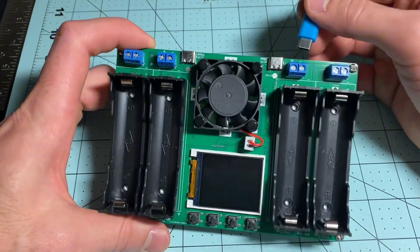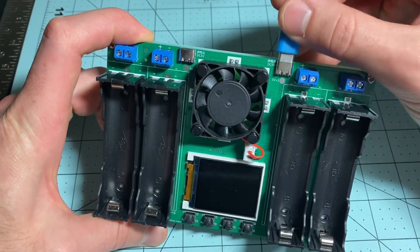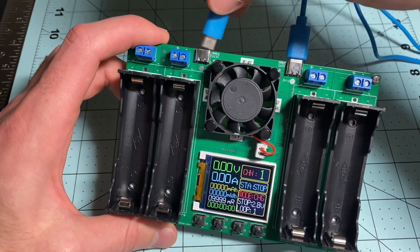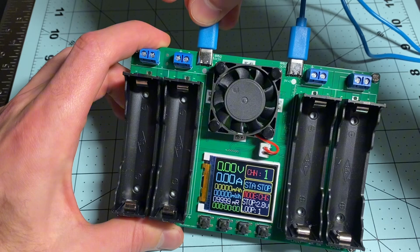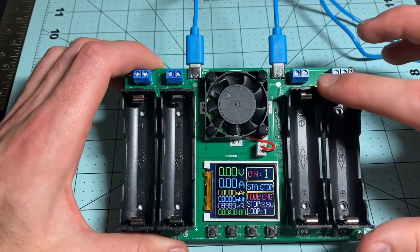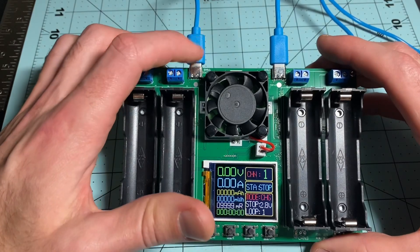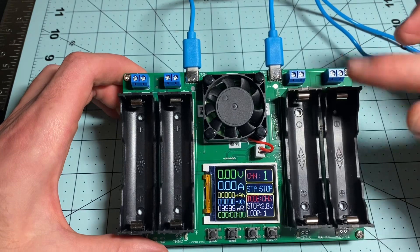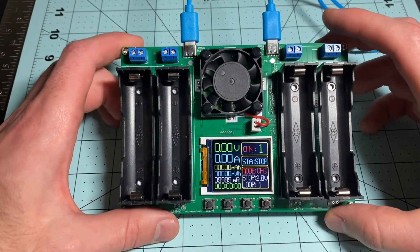It comes with two USB-C plugs. I'm going to plug them in here — each one provides two amps, so you can get one amp per battery to charge or discharge them. You need to plug them both in because this side supplies power to these two batteries, and this side supplies power to these two. If you only have one side plugged in, you'll only be able to work on one side.